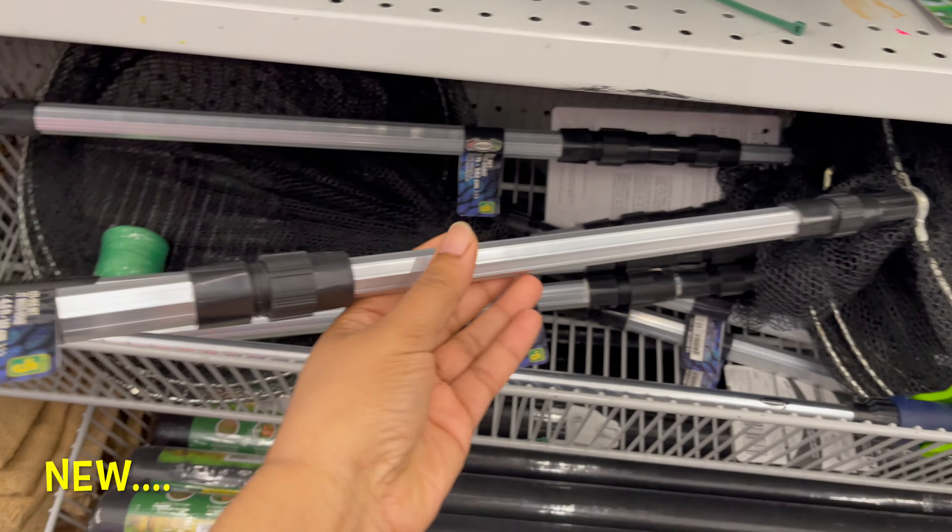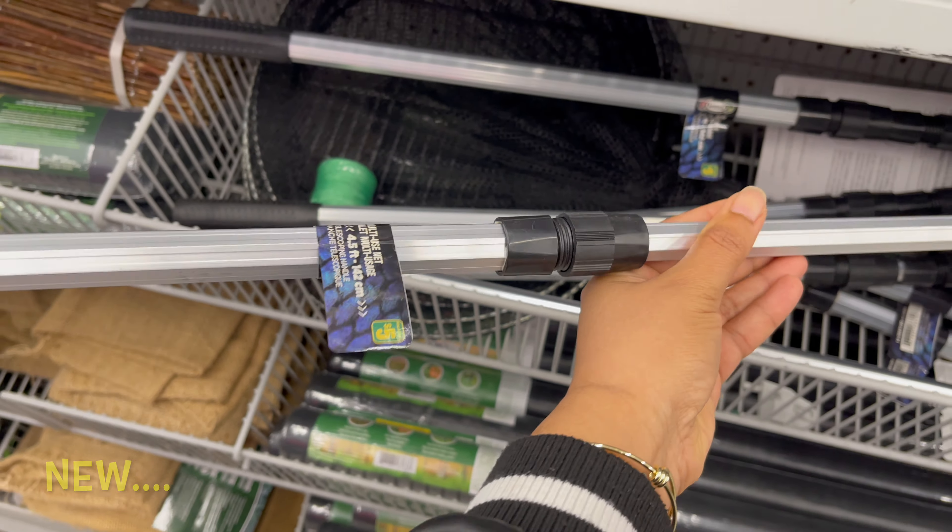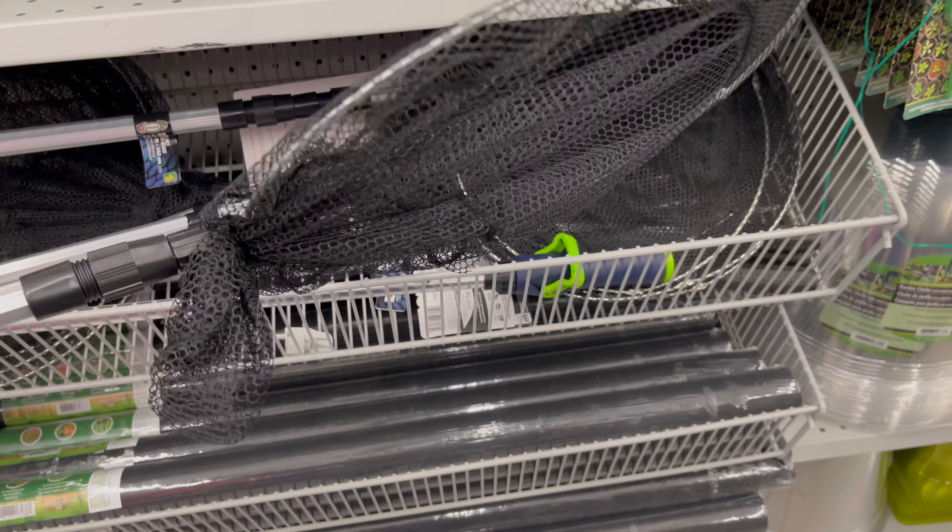You can get this pool cleaner for only $2.50. Also new at Dollarama — you can use this to clean your pool, and you can get it for only $5.